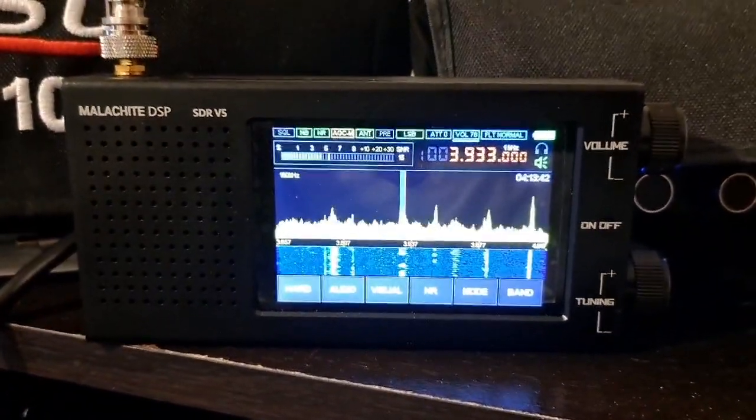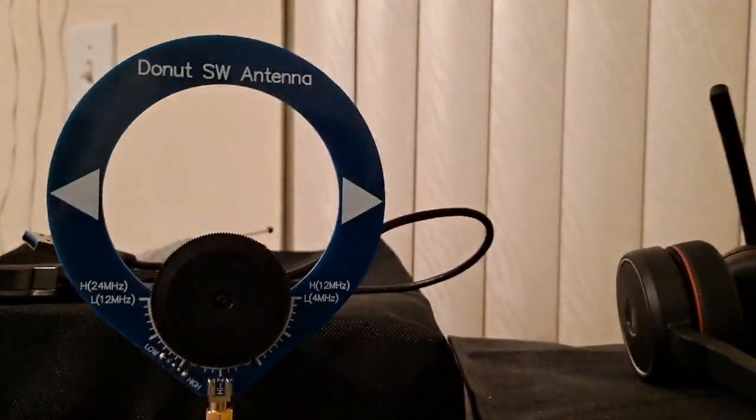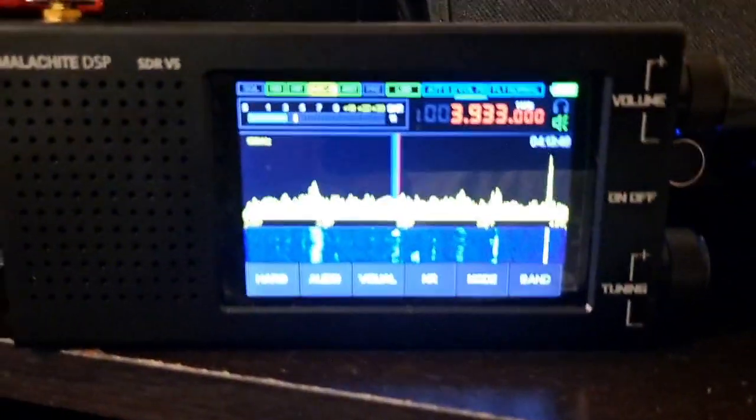All right, back with the Malachi DSP SDR V5 and Donald's antenna, receiving now on 80 meters.